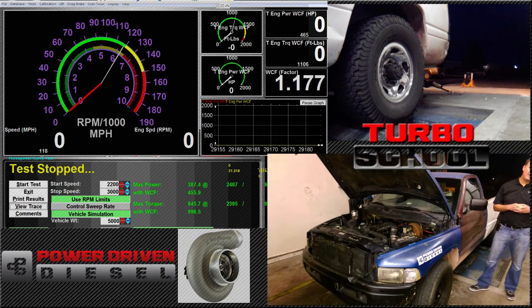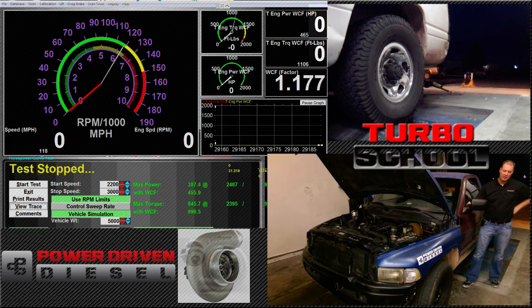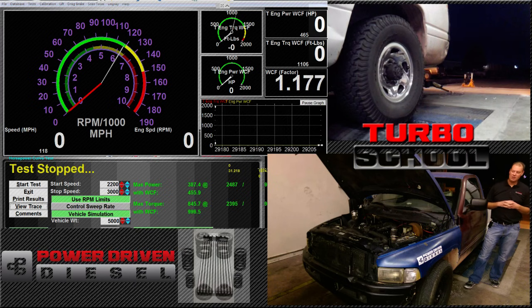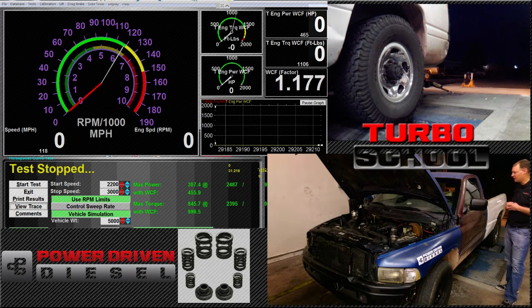Our air temperature here is not 85 degrees. We have a little bit better conditions because it's February — or March now. Time's flying. I'd guess the temperature in our shop is maybe 50 to 55 degrees, so we've got a little bit cooler air to work with. I'm going to get in the truck, start it up, and we're going to do a pull.